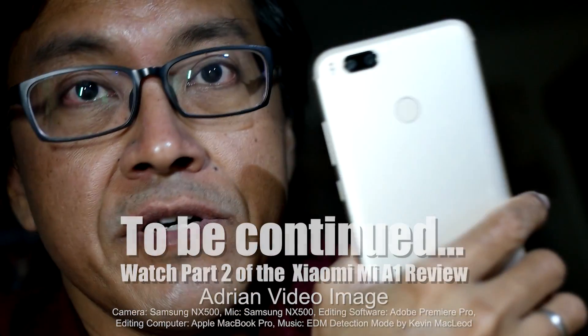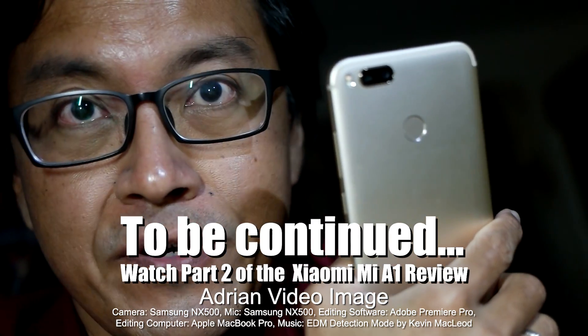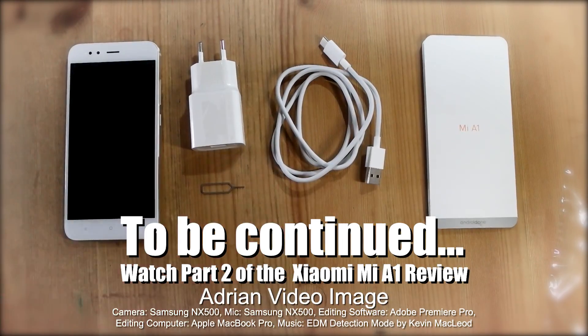In the next video I will talk about the specs and the reasons why I bought this phone. See ya.